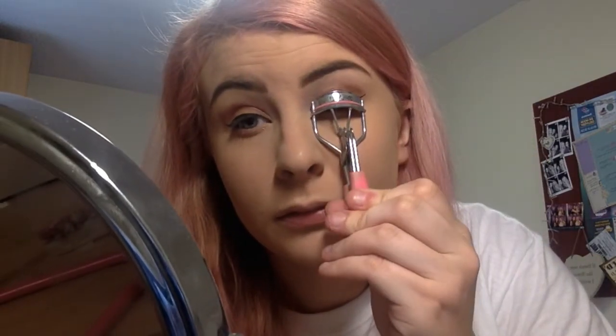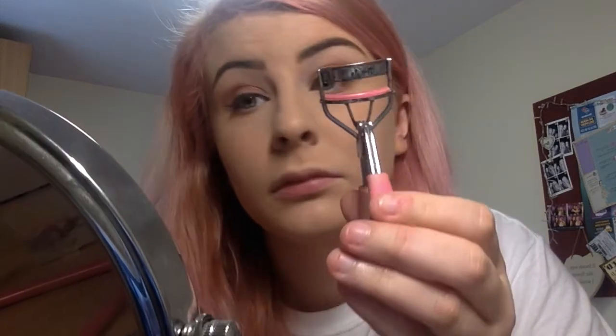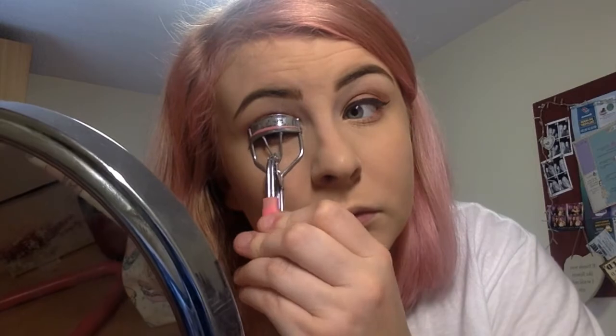I'm just coating my lashes with this primer, which goes on easily. Then I'm using Lash Sensation mascara as well.